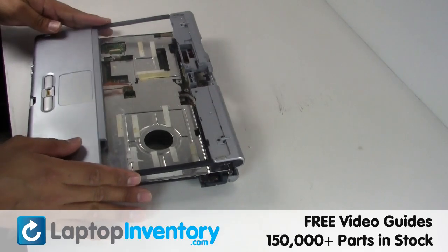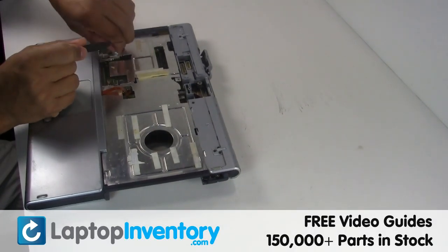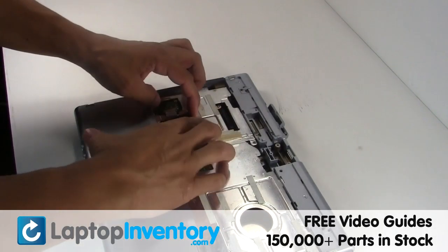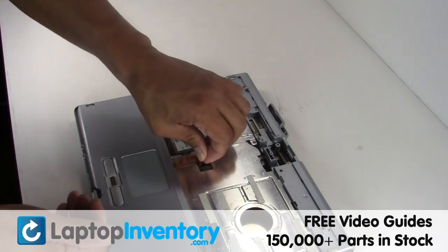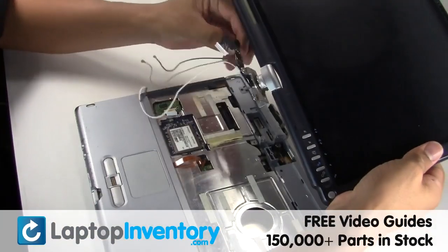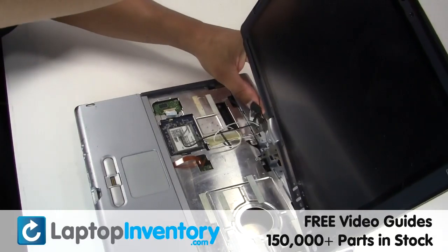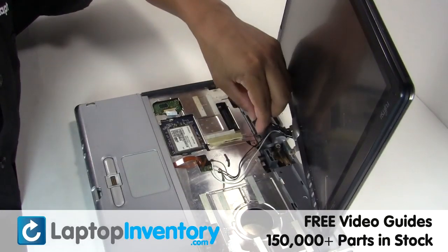Place the touchpad back in place. Gently disconnect the cable and get the touchpad back in place.